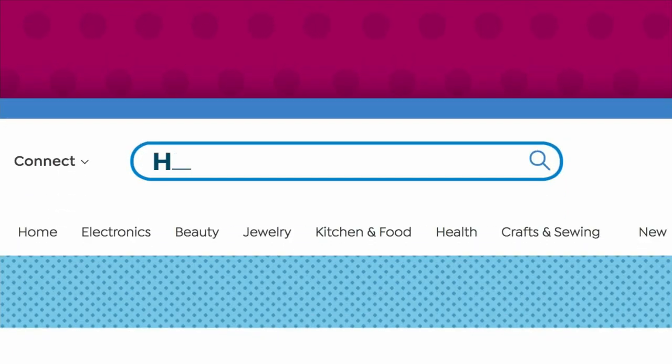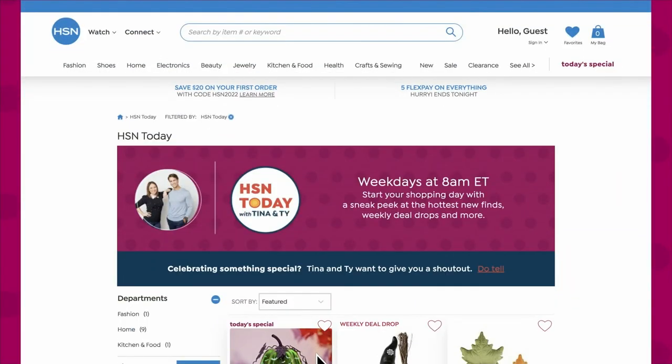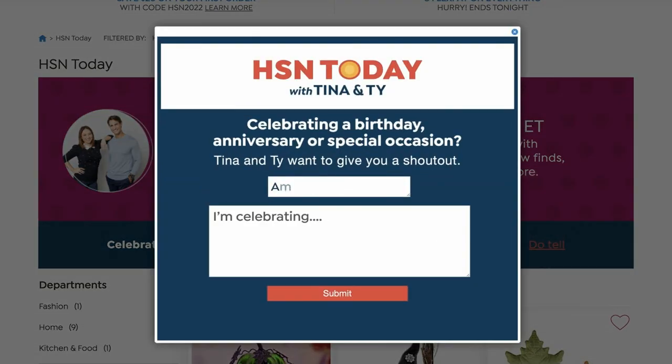Happy birthday to HSN guest and model Valerie Orca. It's her birthday today. I hope she's out celebrating her birthday somewhere, so happy birthday, Valerie. If you'd like to get your shout-out here live on air on HSN Today with Tina and Ty, go to hsn.com, type in HSN Today. In the bottom right, click Do Tell, and then your name, where you're joining us from, and anything you want to celebrate — birthday, anniversary, the kids did something wonderful in school — let us know, and we will celebrate with you.